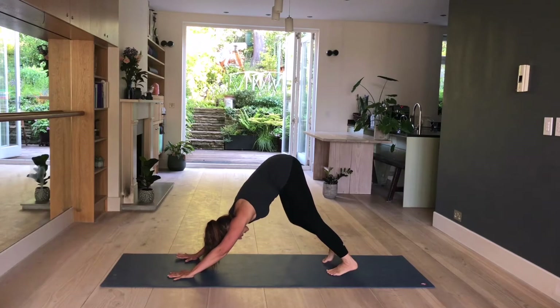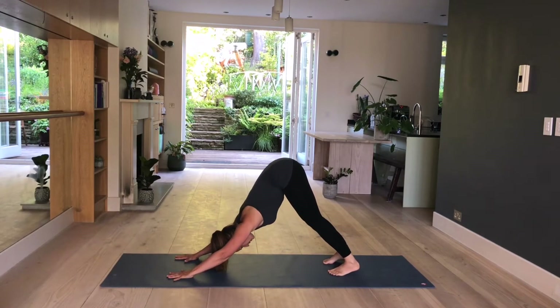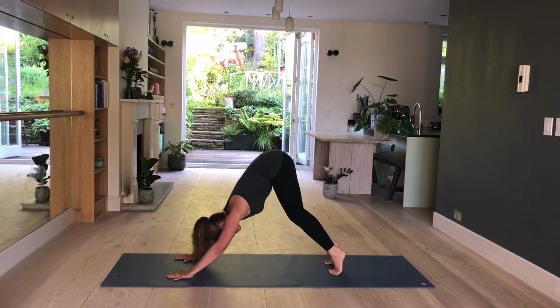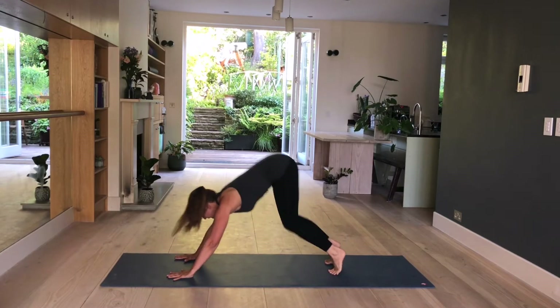Stay here and breathe. Fingers are spread, hips come high, neck is relaxed. Next time you're taking an inhale, raise your heels, bend your knees, look forward and exhale — jump.